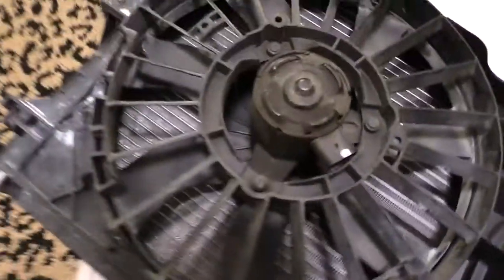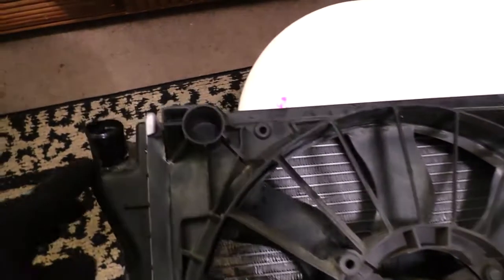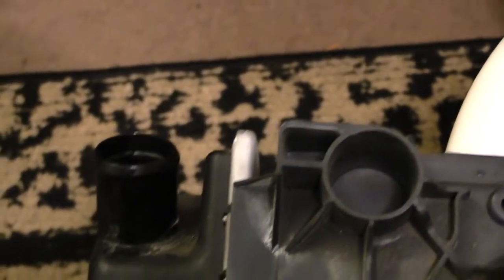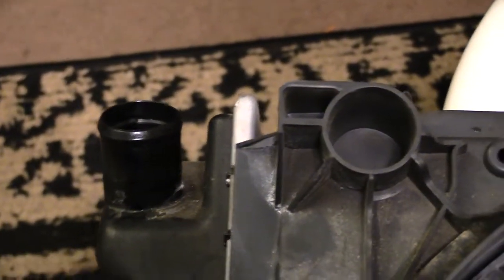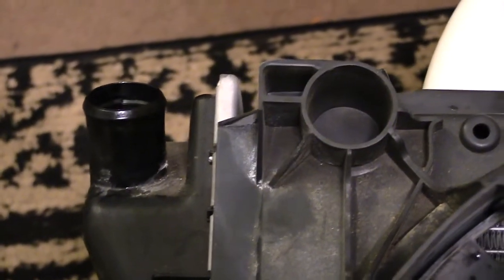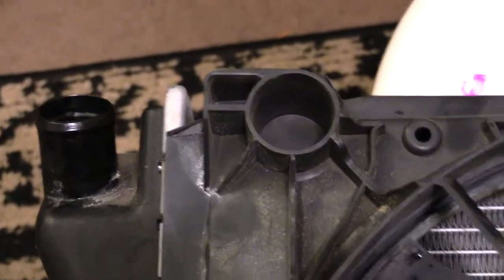When you come over to the other side of the radiator, what you'll have on this side is another hose, pretty much just like the one on the other side — another big black rubber hose that connects onto this. Normally to remove these hoses, there are little squeeze clamps that you squeeze together and then pull off once you do that.